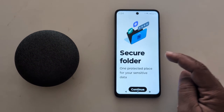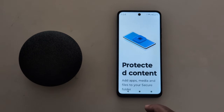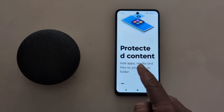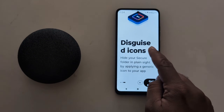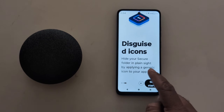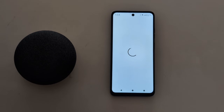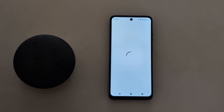Now allow the permission to send notifications, then tap on Continue. Here you can see protected content — add apps, media, and files to Secure Folder. Tap the arrow. You can hide your Secure Folder in plain sight by applying a generic icon on your app. Tap on Get Started to begin setup.